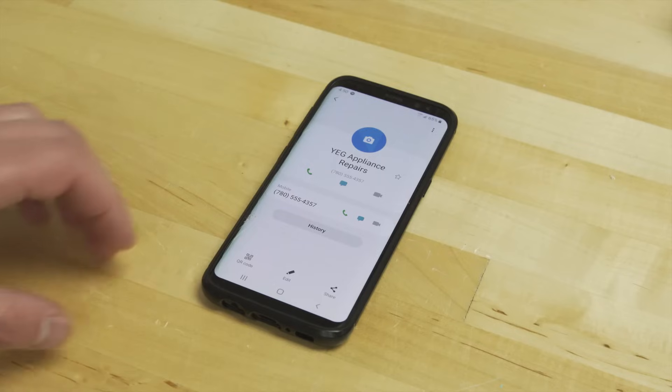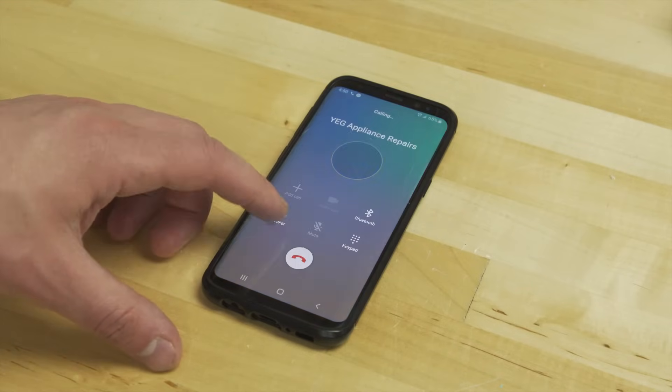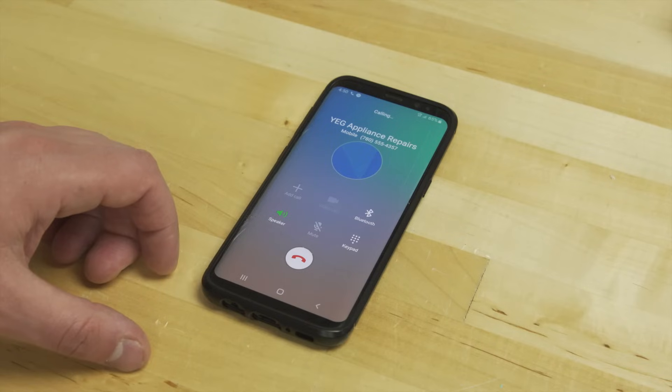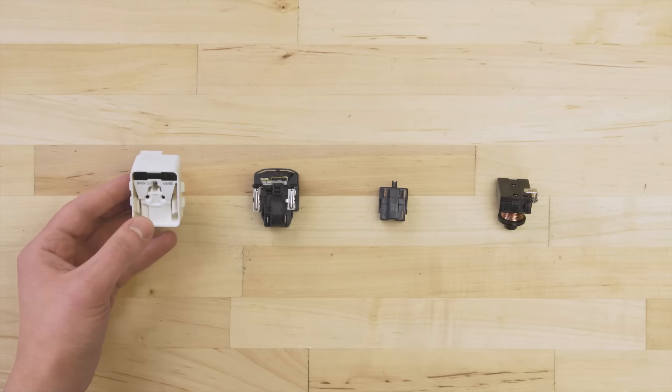If the tests show that the compressor is faulty, then you'll need to call a technician. Since this is a sealed system with refrigerant gases, it can't be accessed without the proper tools and training. Now if the compressor is good, then move on to testing the start devices.